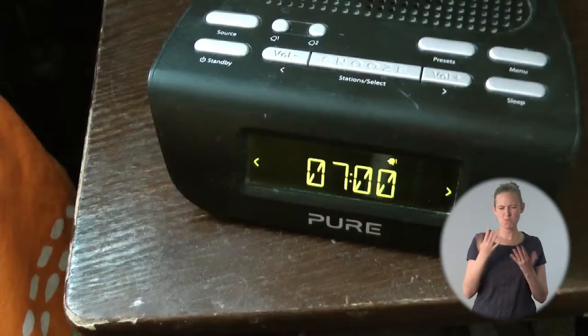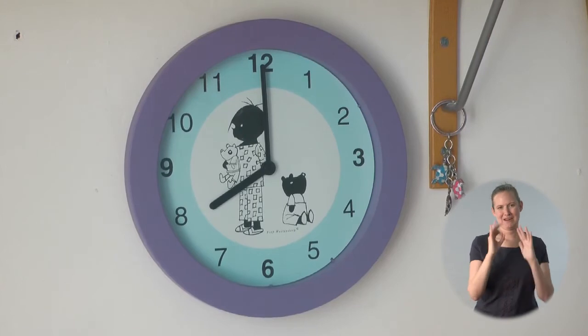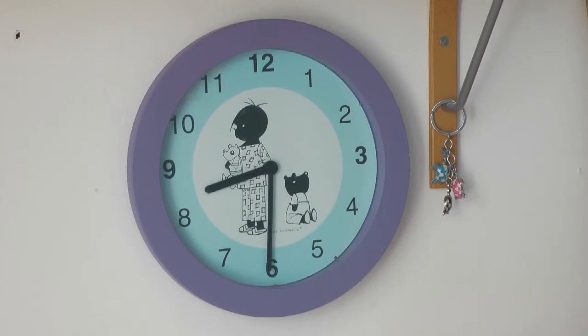I'm going to set the heating to warm up in the morning ready for when I get out of bed. I get up at seven o'clock so I'm going to program it at 6:30 as most homes take about half an hour to warm up, and I'm going to set it at 20 degrees — a nice warm temperature for most people. I'll set it to finish at eight o'clock. I don't leave for work until 8:30 but because the home takes about half an hour to cool down this is okay.